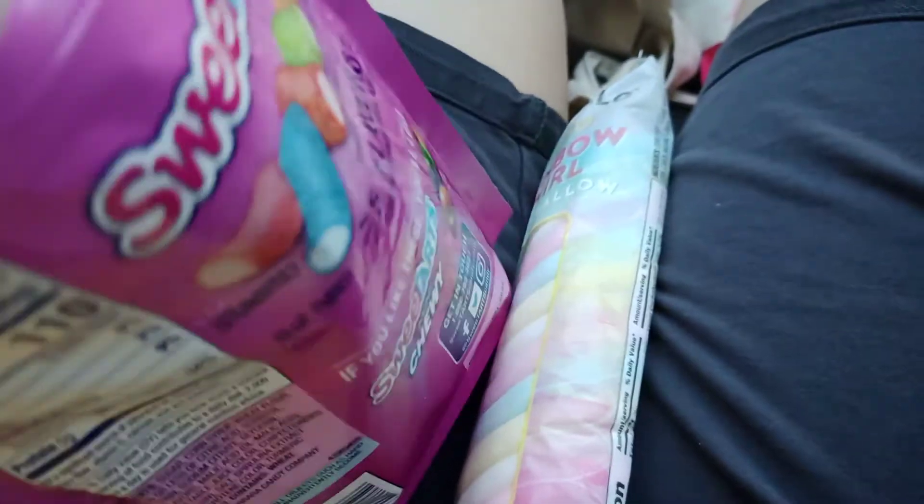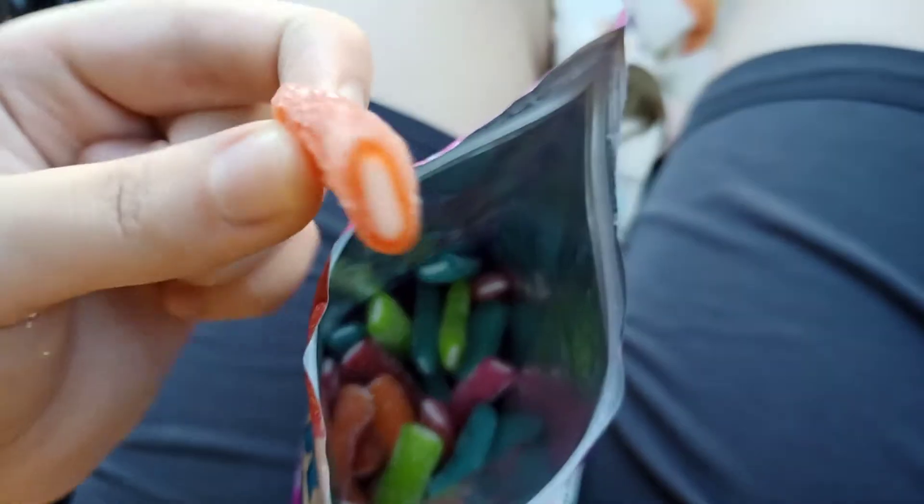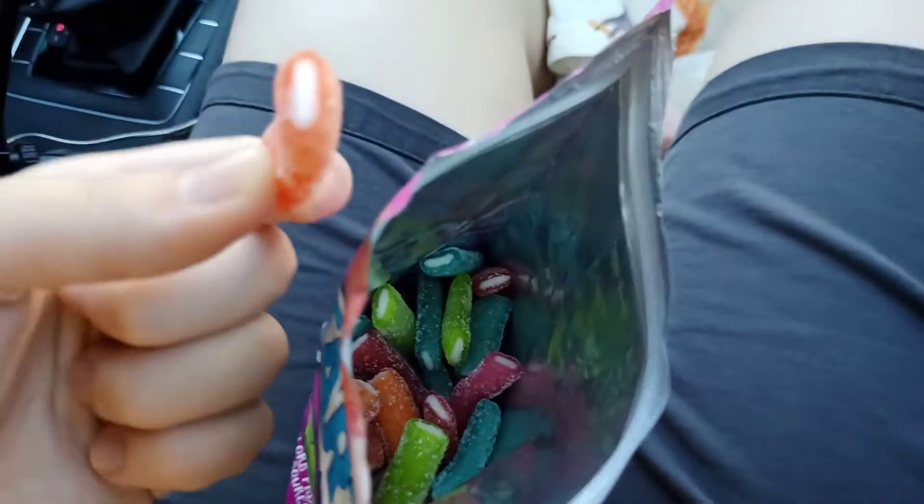And now let's try the Green Apple, which I cannot wait to taste, because Green Apple in every gummy candy tastes really good. Oh my gosh, this has to be my favorite one. Tastes really good. And here's the orange one, which I don't really like orange that much, but orange in gummy candy tastes really, really good.